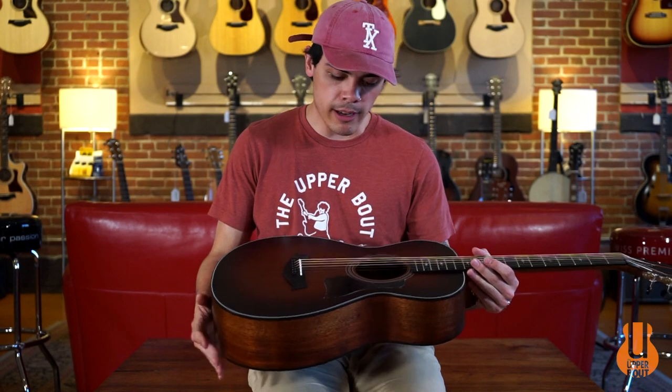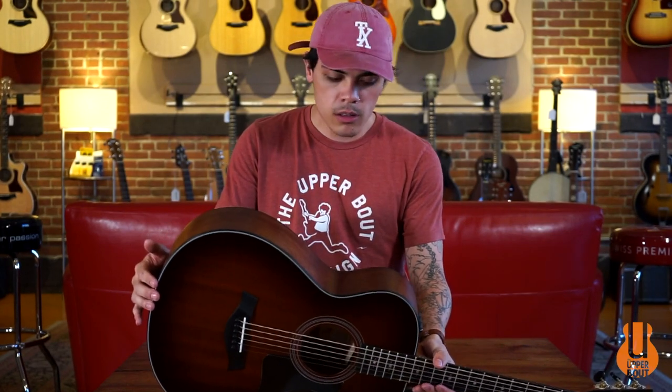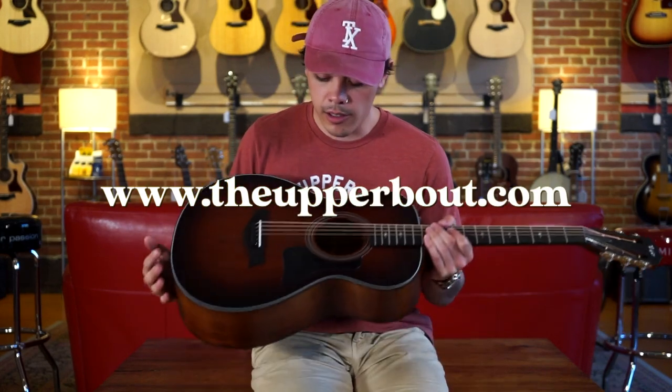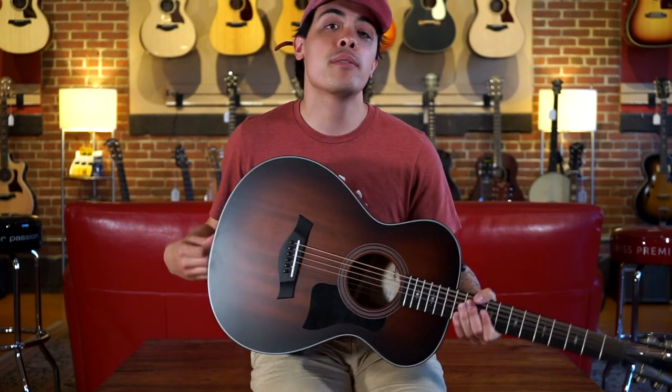And that was the Taylor 322e 12-fret — a really great little small body Taylor that we've been really enjoying at the shop. You can come check it out in store here in Champaign or find it online at www.theupperbout.com. This guitar is in fact for sale and in stock. You can also give us a call at 217-607-8132 for any questions. My name is Noah and we'll see you next time.